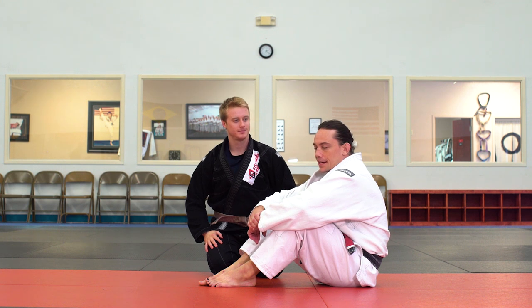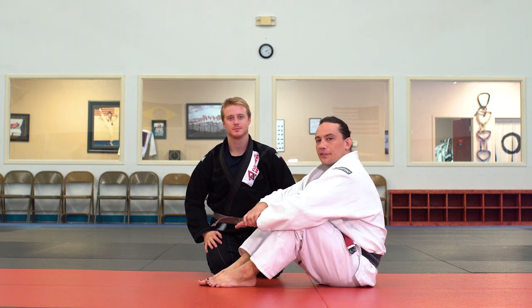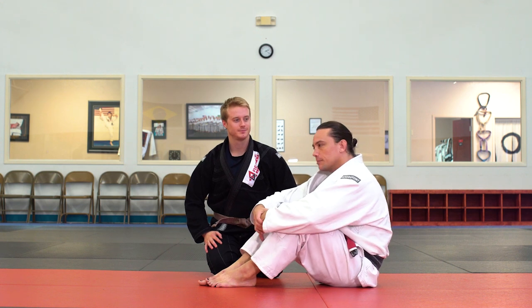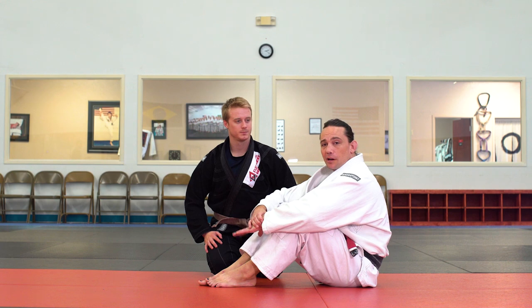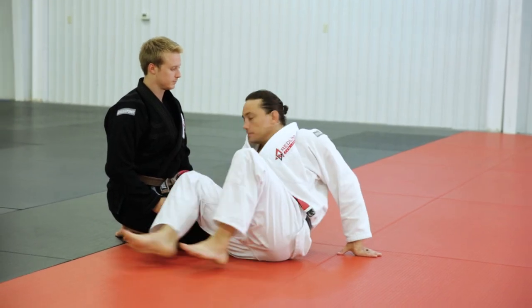I want to show one of my favorite techniques. I'm kind of on the fence about showing some of these techniques because then they're just out there in the world and everybody knows my moves. But it's not like it's not known — it's just a cool move. It's a knee bar from something called Knee Shield Guard or Z-Guard.